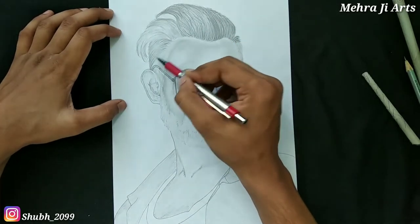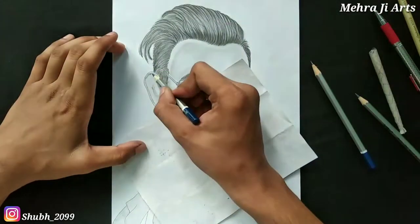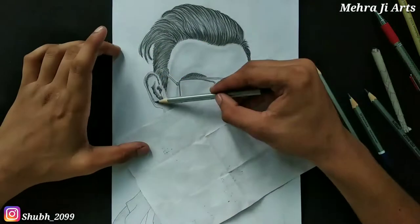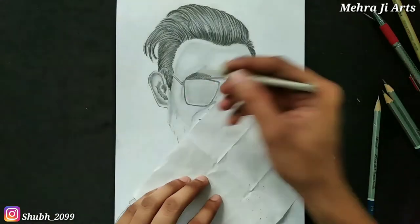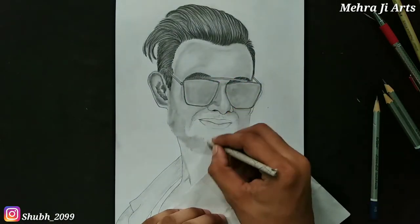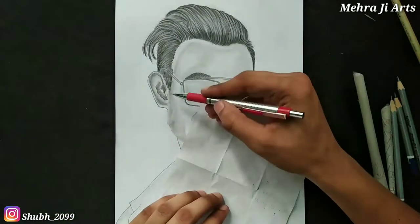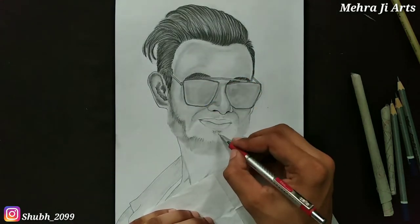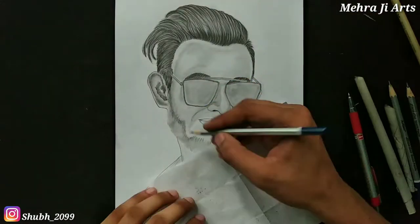There are lots of people who like to do sketching and they simply draw outlines and a little bit of shading, but it's not their fault — they do not know the right technique because they are just beginners. I also used to do the same because I didn't know the right techniques, but I worked hard and now you can see the result.